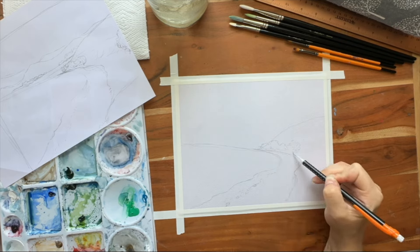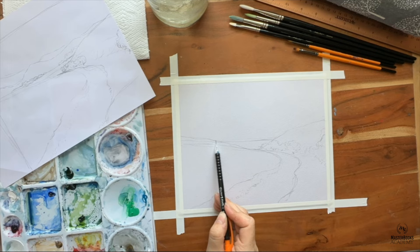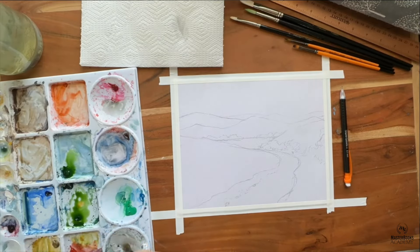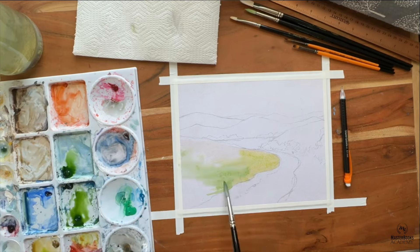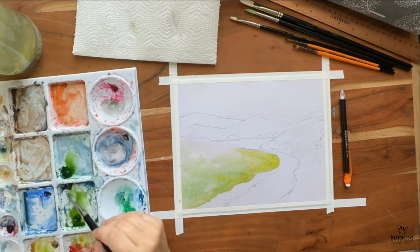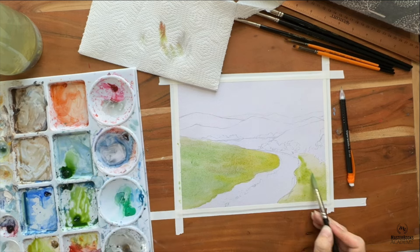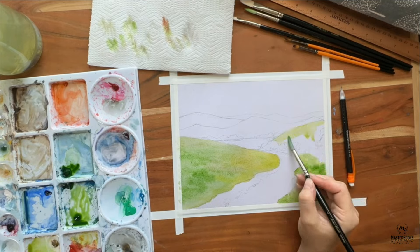Hello everyone, my name is Julia Akers and I am the art instructor for Art for the High School Student Semester 1 and 2. Here today I am sharing with you just a little preview of the last lesson that we do in the second semester of that class, so it would be Lesson 7, and in this lesson we use all of the different skills and art elements that we have spent so much time learning to create this little masterpiece.